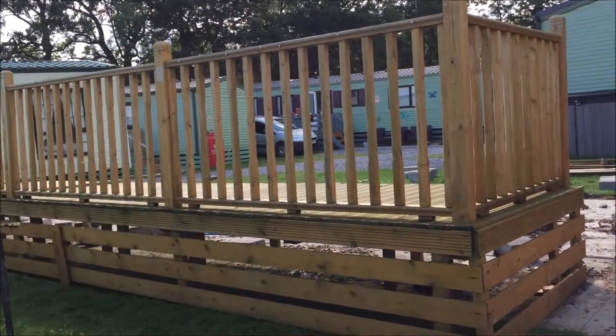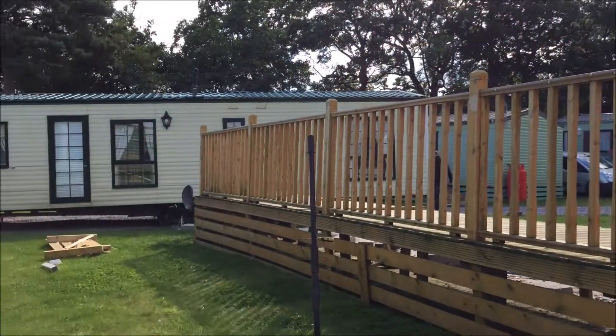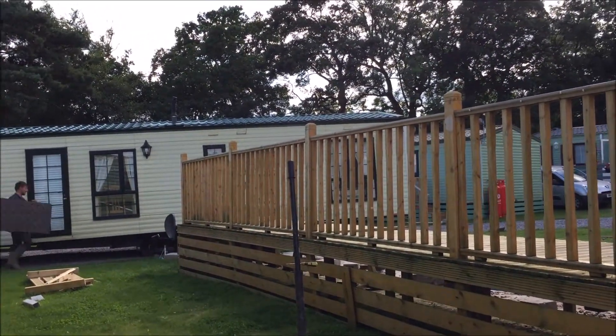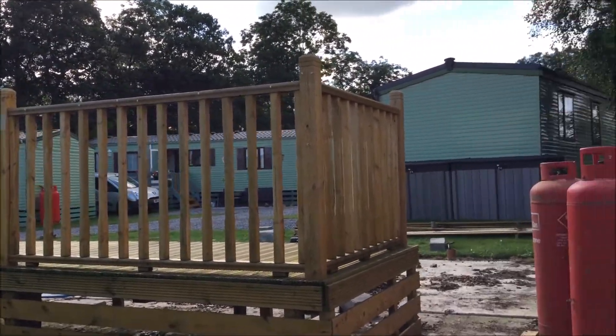Okay guys, this is where the caravan will be sited. As you can see, the caravan is still there and it will be sited beside this decking which is already in place.